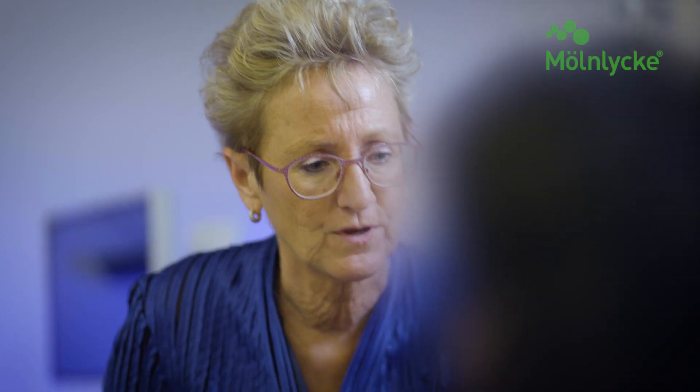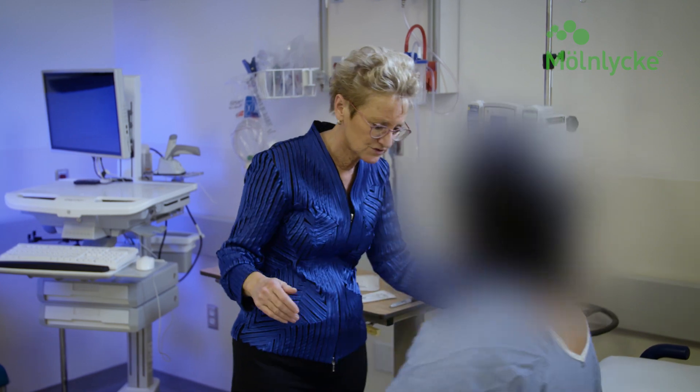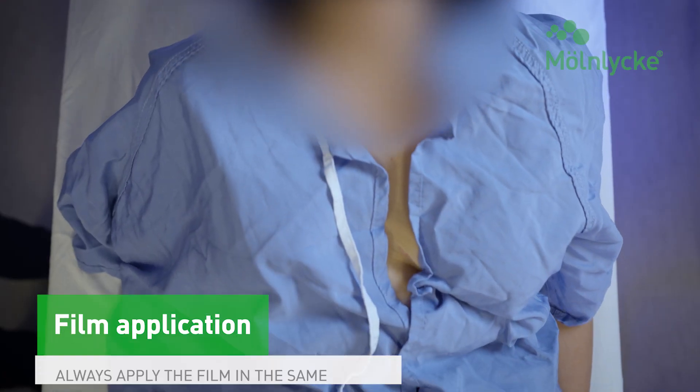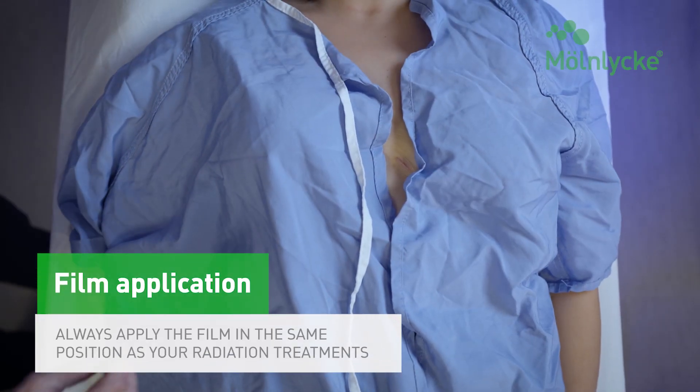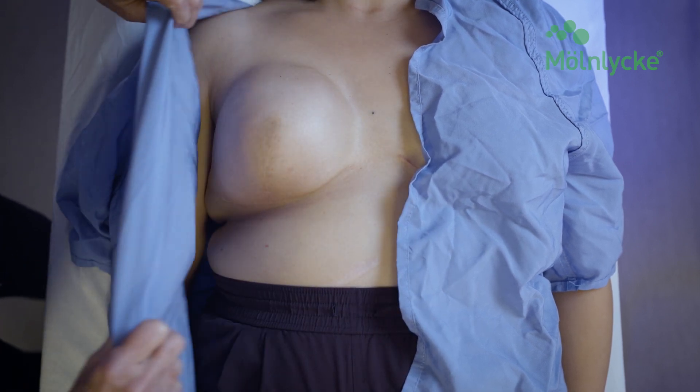To begin, have the patient don a gown with the front open. Ask the patient to slip their arm out of the gown to facilitate easy access to the full radiation treatment site. Then place the patient in the position needed for radiation treatment — this is generally supine with the arm raised above the head.